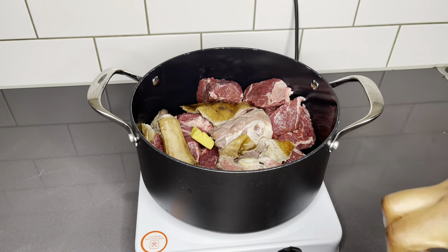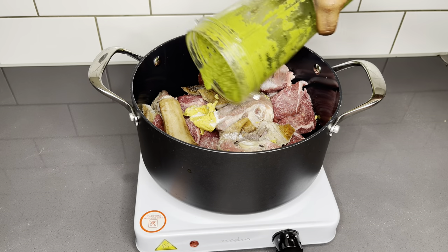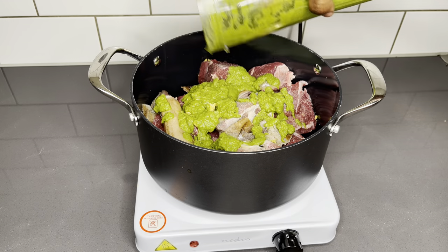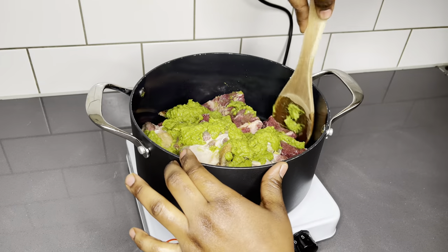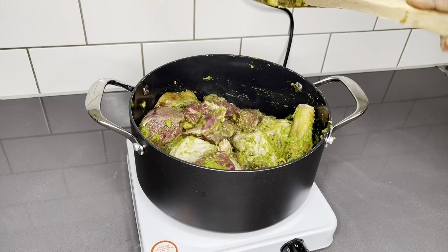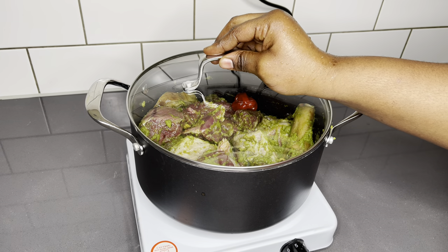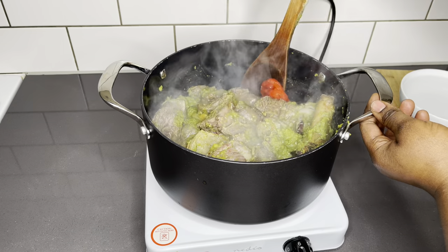Just know that goat meat is a very tough meat to deal with. To season everything up, I added a bit of salt, a bit of beef bouillon, and all my natural blended ingredients. I'm going to stir everything to combine and also throw in one scotch bonnet pepper for that extra heat kick I love so much.